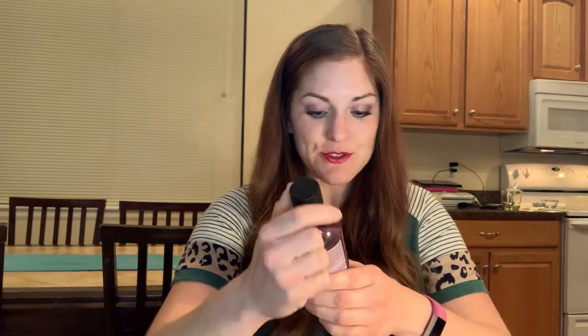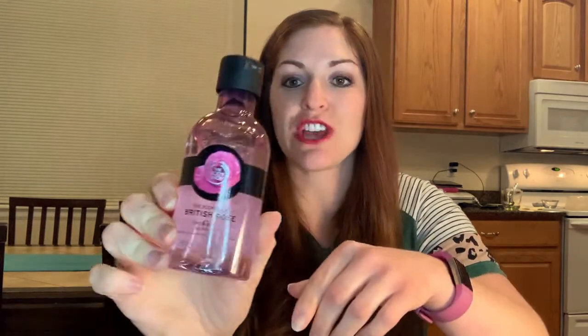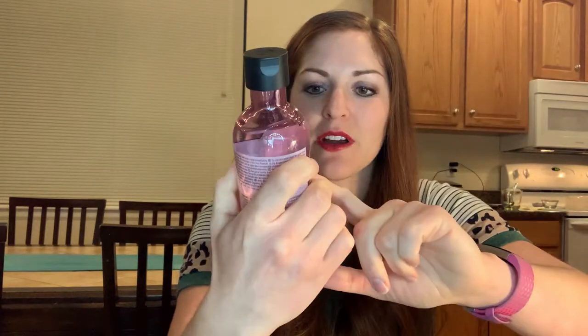This one is so fun — it's the British Rose shower gel. I actually smelled this one earlier and I was really excited. I love new shower gels and it smells very, very floral, which is really, really nice. It makes you feel really pretty after you take a nice shower. So British Rose — that's great.